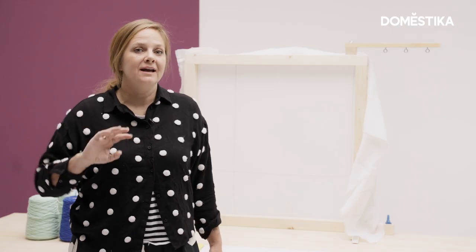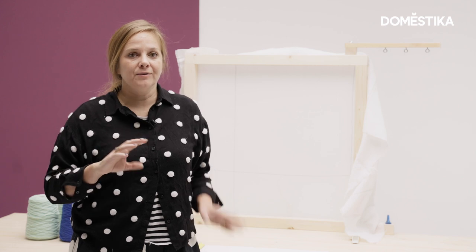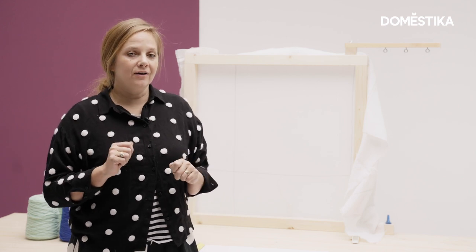Now that we're finished stretching our frame, we're going to move on to tufting our project. I'm going to write the word "hay" and show you how to do words and then how to also tuft a gradient using yarn. So first off, I'm going to draw the word "hay" out and then I'm going to walk you through how you should set it up on your frame.